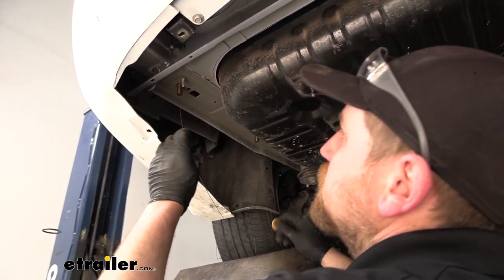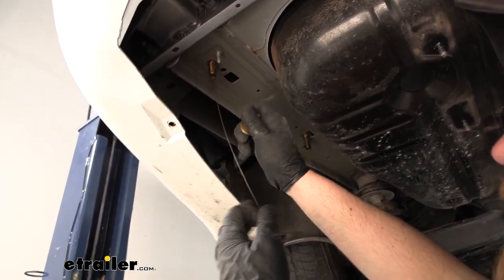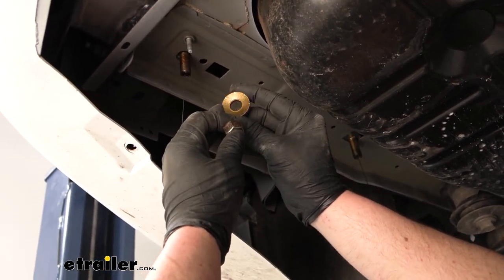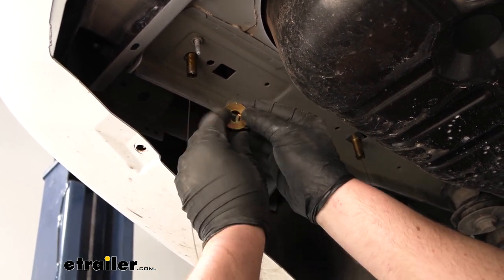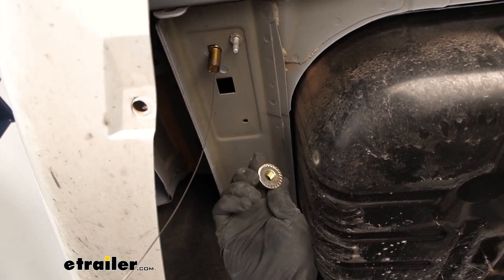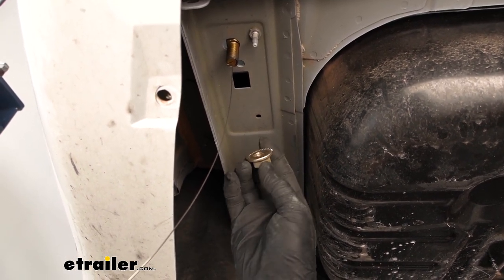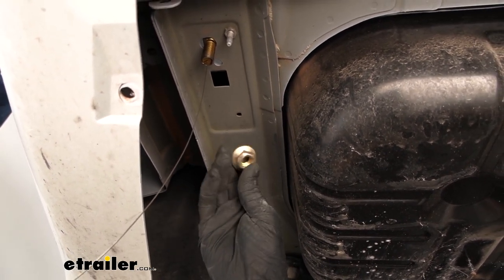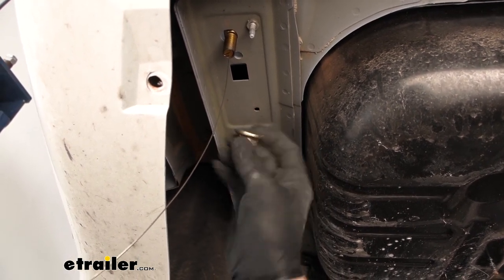I do just want to go over the hardware that we're going to use to secure the hitch once it's up in place. Once you're holding it up there and your bolts are passed through, you can remove your fish wires and you're going to take a conical tooth washer, put that on and then a hex nut. You want to make sure that the teeth on the washer are going to be facing up towards the hitch. In some cases, instead of receiving a conical tooth washer and a hex nut, you'll receive just a flange nut — it works the same; it's kind of just those two pieces built into one. Once the hitch is up there, you'd simply just thread these right onto the bolts.